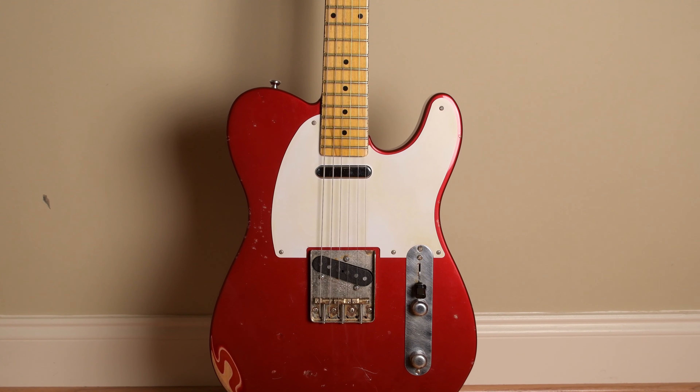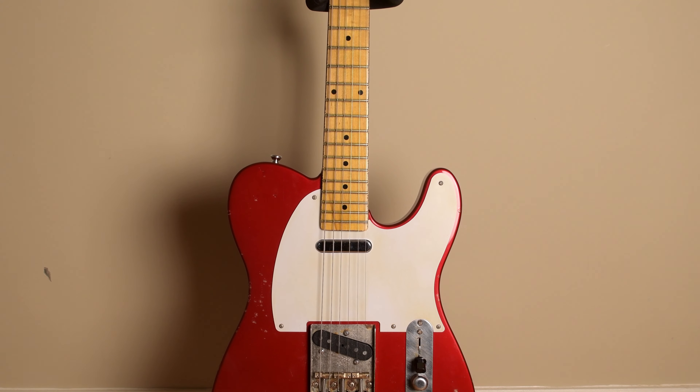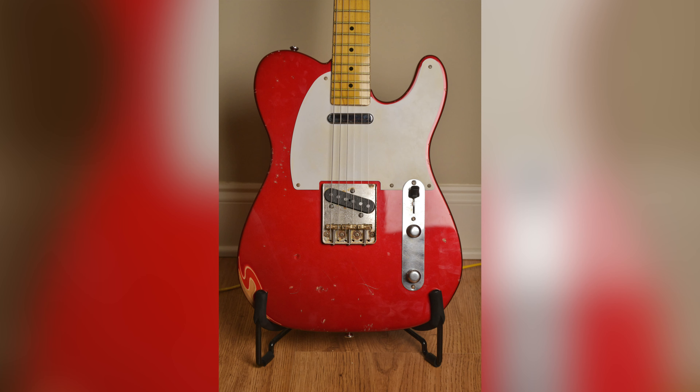I'm glad to say this guitar surpassed my expectations in every way. It plays like a dream, sounds incredible, and was well worth the money and wait for the parts. I look forward to playing it for many years to come and writing some incredible music with it. Thank you guys for watching — remember to interact with the channel in whatever way you choose and have a great day.